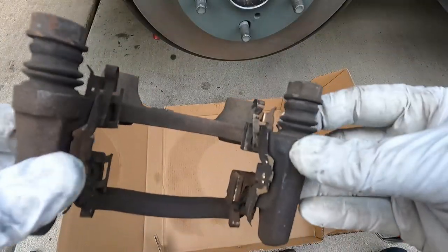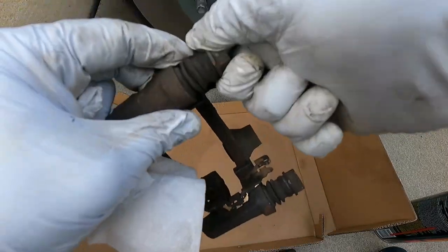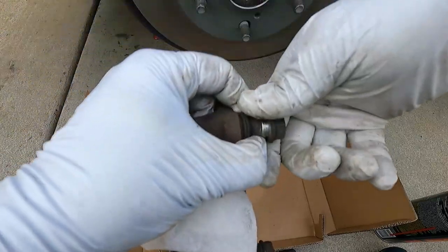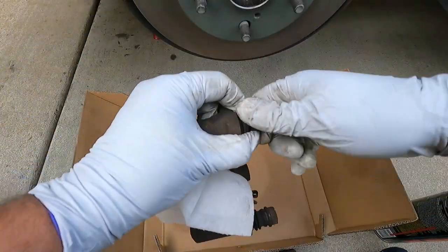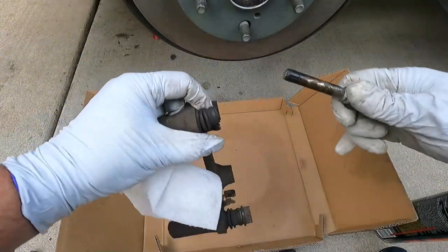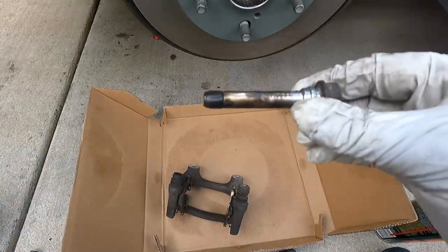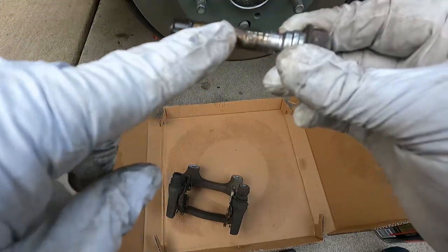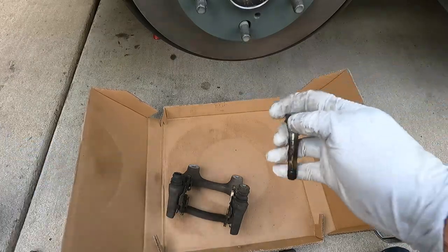Now we're going to get our caliper bracket ready to go back on. The first thing I'm going to do is pump out these slide pins and clean them and regrease them. Oh boy, this one's really stiff — this one does not want to come out. That thing was really stuck, and I don't think it's the boot — the grease just looks really gummy and really sticky.